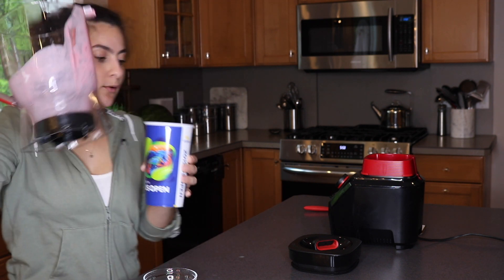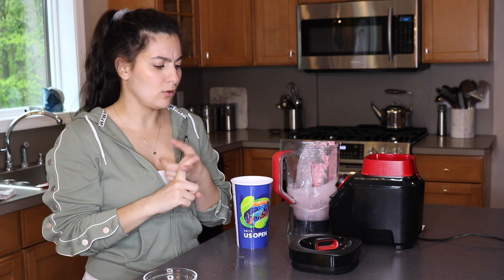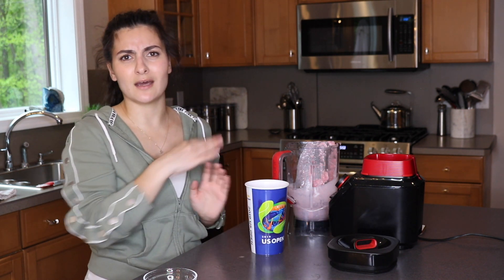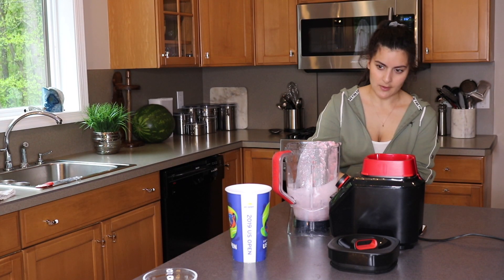This technically makes two smoothies, but I'm going to drink the whole thing. I'll make sure to add the recipe and all the nutrition facts to the description below so you can look back without rewatching the whole video.